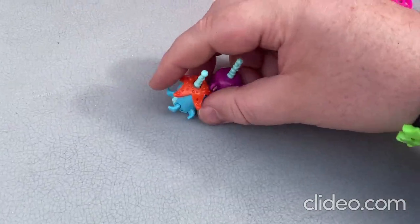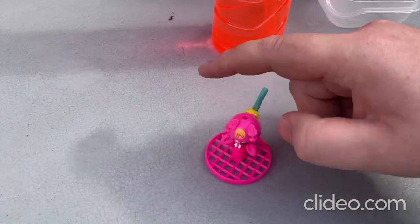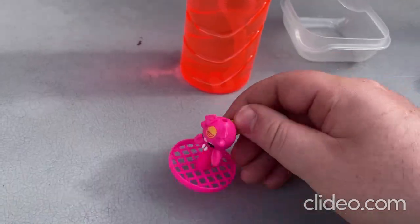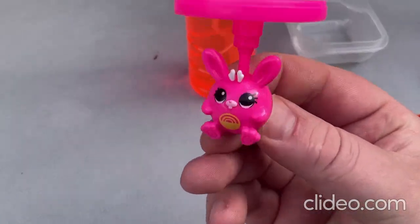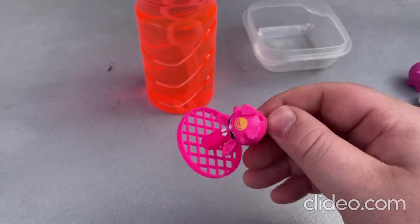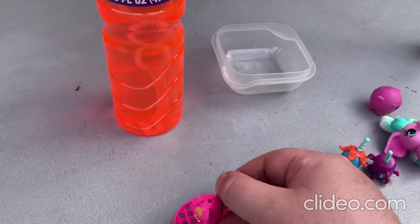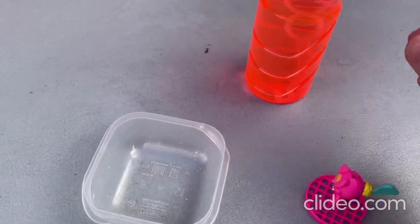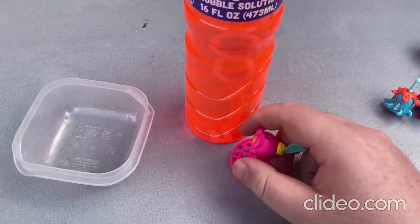So now I'll be moving on to this last toy over here. This one here is a really cool, really cute kawaii bubble blower toy. It looks so cool. So with this one here, I'll go ahead and put the bubble blowing solution in this little container here, and then I'll show you how this toy works.